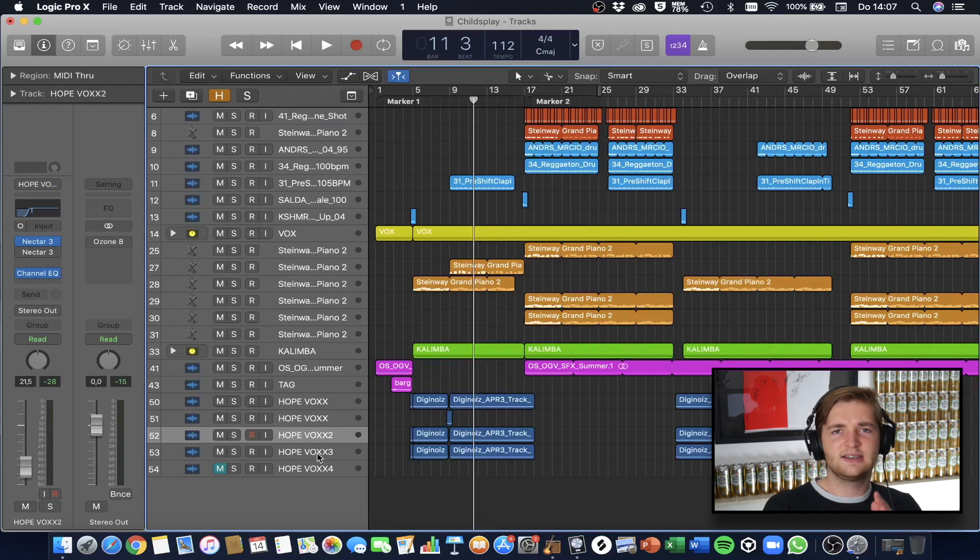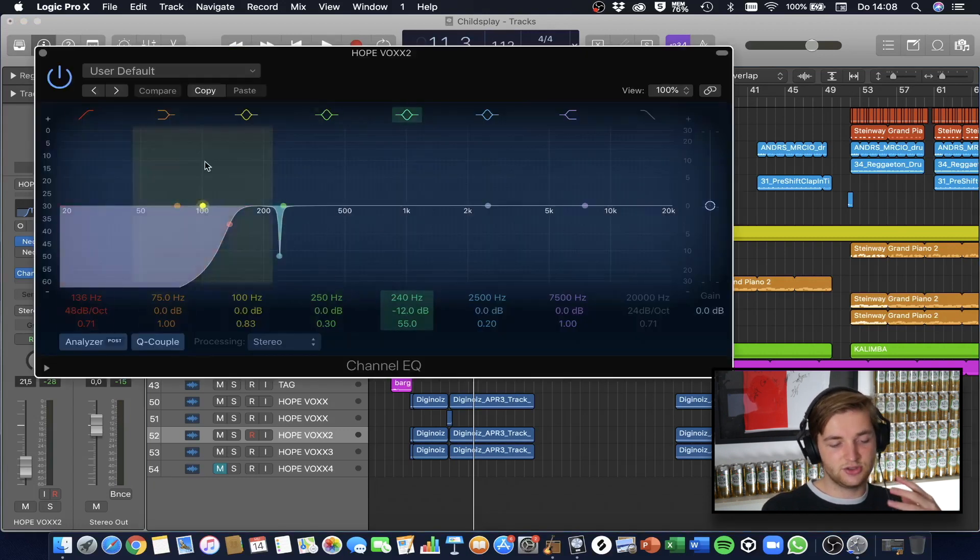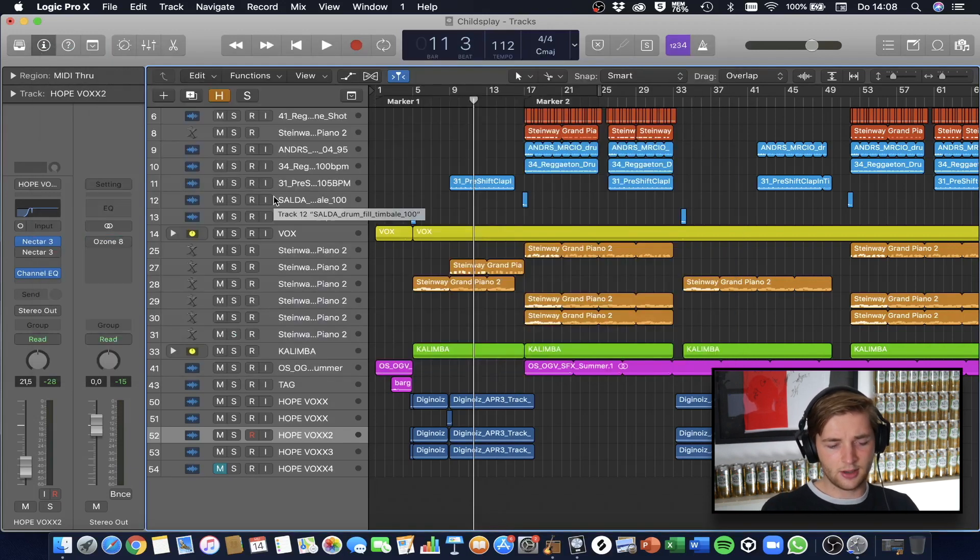Nowadays I also use Soothe, which I didn't have when I made this track. Soothe finds the harsh frequencies or frequencies that aren't nice to hear and reduces them automatically — so instead of using an EQ to carve things out manually, it just does it for you. I now use it on all my masters together with Ozone. That's really it — I hope you liked it. Let me know which track I should deconstruct next time. See ya, bye!